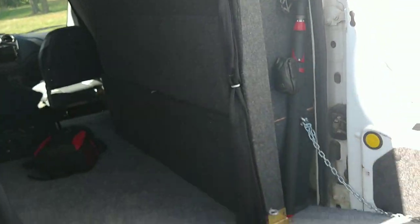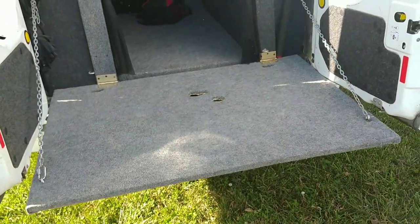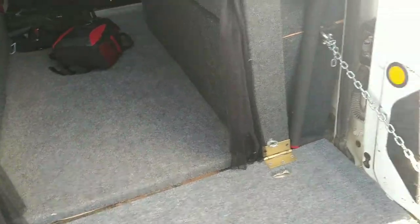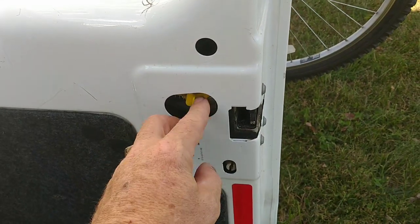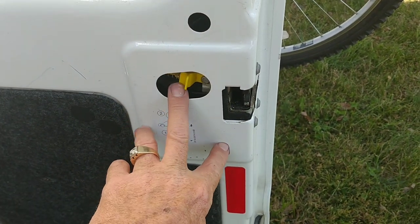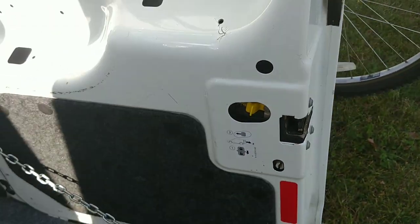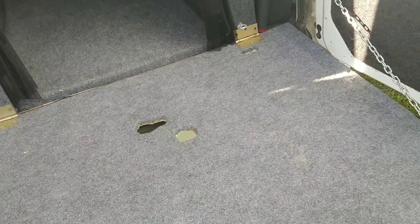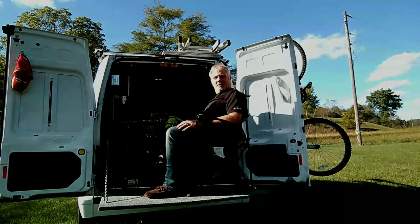Which brings us to one of my favorite features on this van — this thing right here. It's what I call the back porch. If you're wondering why there are two holes in the middle of it, it's because when it's in the closed position and you need to get out in an emergency, you have to be able to access these two areas in order to unlock the door and pop it open. So I had to cut those two holes in there to allow access to get out in the event of an emergency.